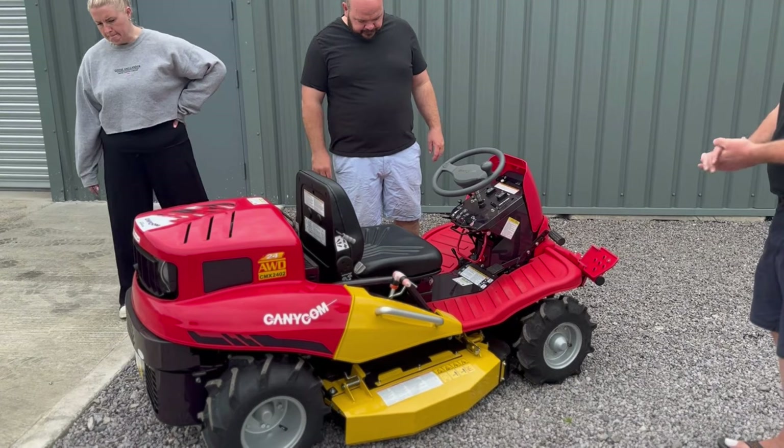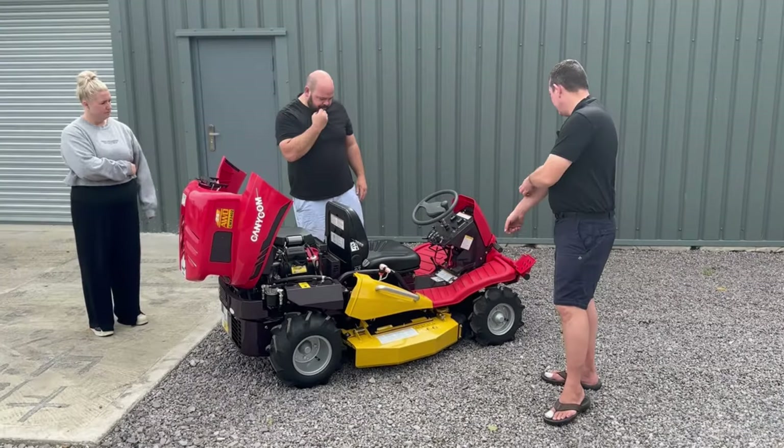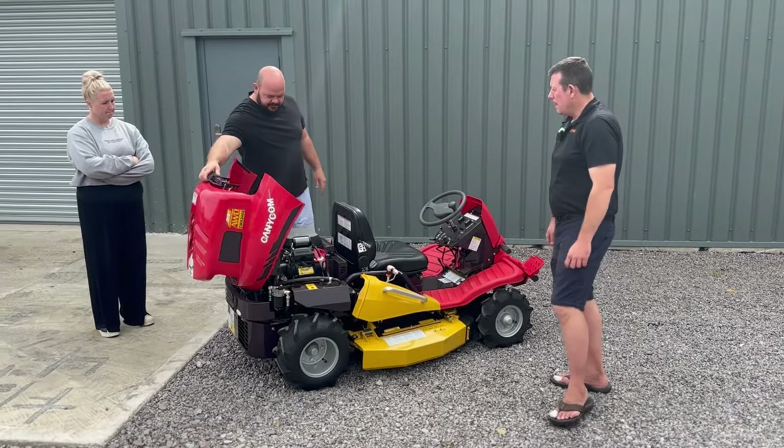Perfect. You can cut until your heart's content. Perfect. Excellent stuff, alright.